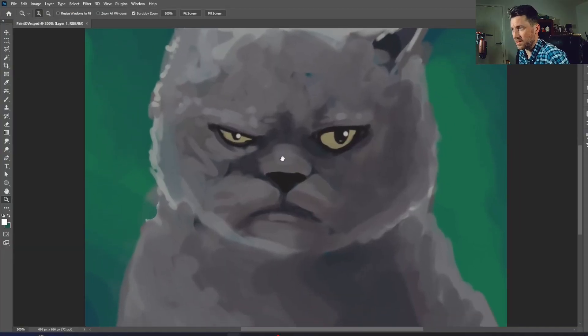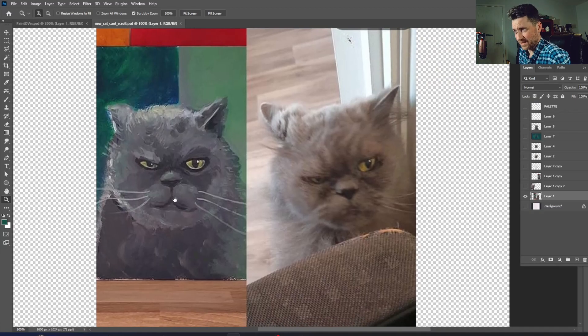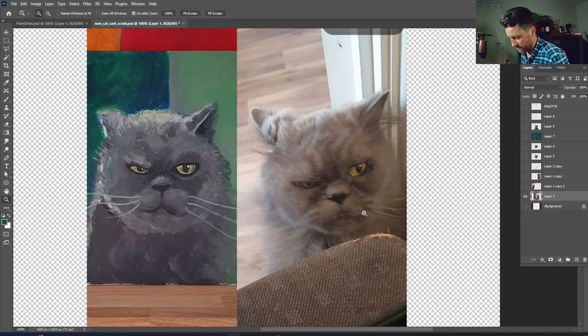This is the paint-over version, painted straight on top of the photo. You can see how far off the mouth area is — it's too big — and the proportions with the chin and nose aren't quite right either. I don't have the skill to achieve photorealism, but I was looking for it to be recognisable as the cat. Practice makes perfect — I just need to work on my actual sketching skills.